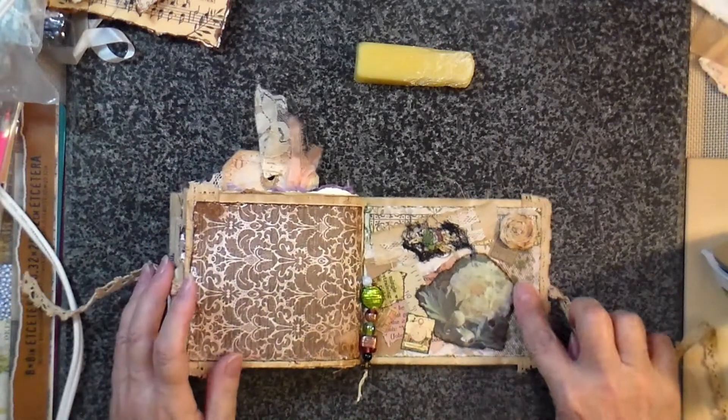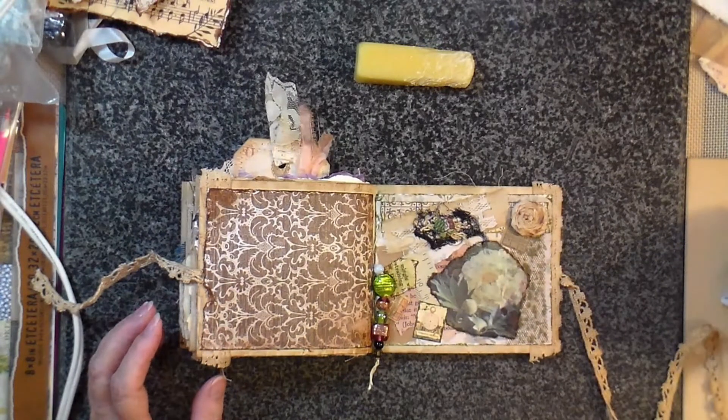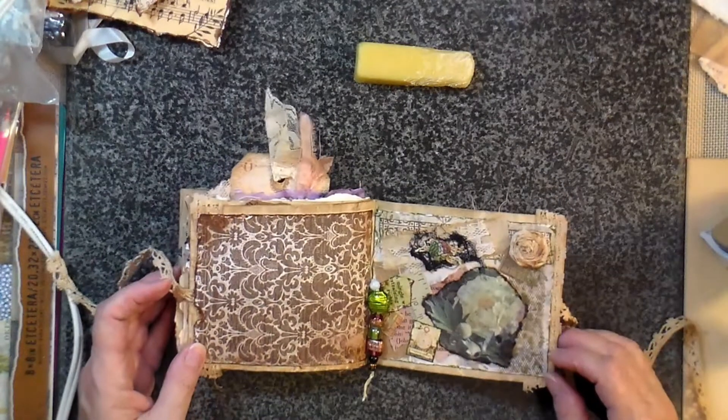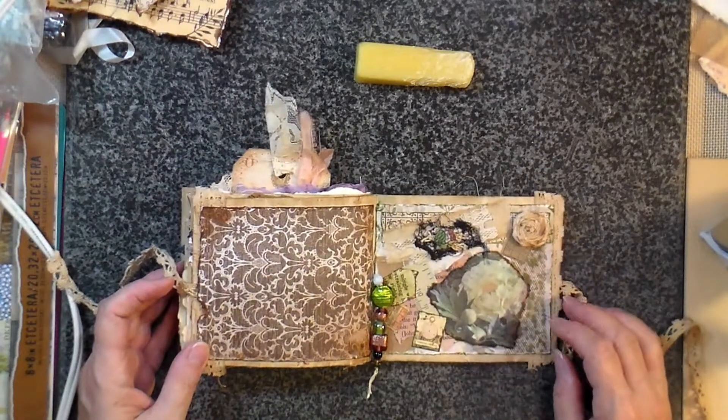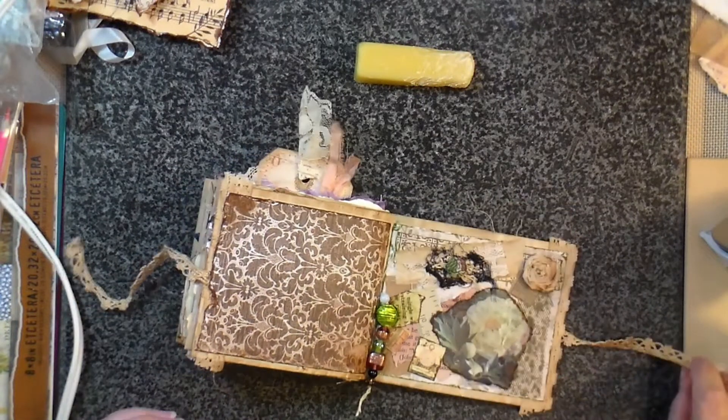Anyway, I'll have to look at the other gal's tutorials again regarding putting the beeswax down and see if I'm doing it right or wrong or what's going on with it.